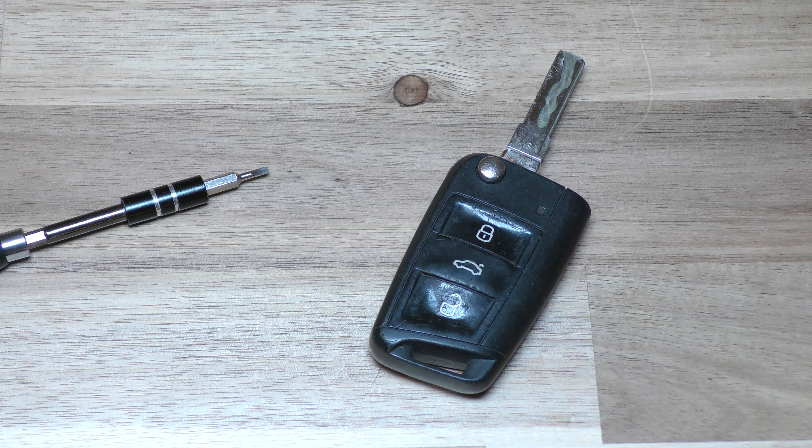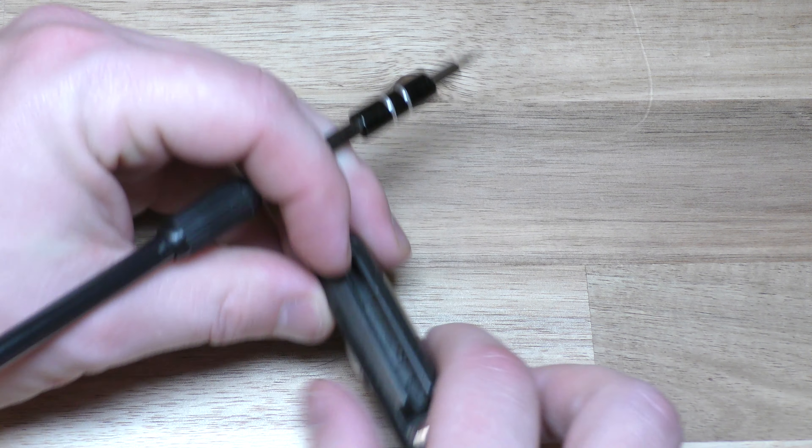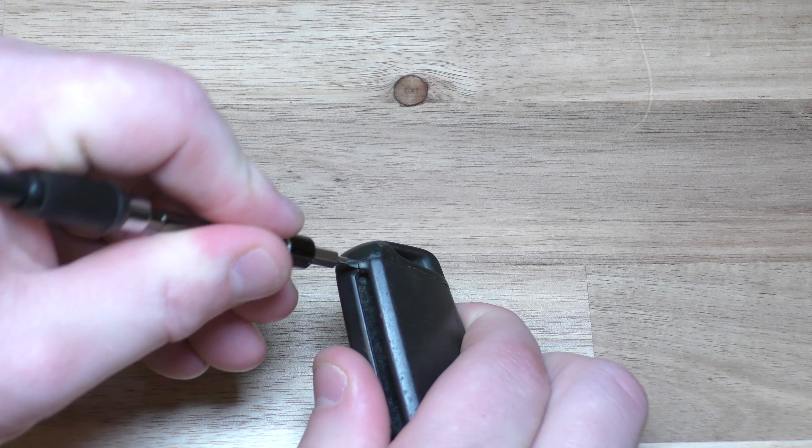Okay, so what you want to do is take your screwdriver. Basically this piece is going to come up. I'm going to put mine right here and just pry it up.